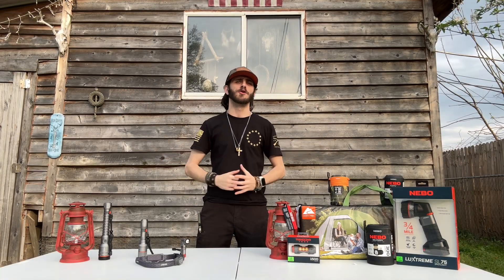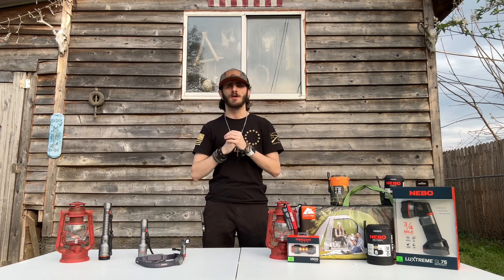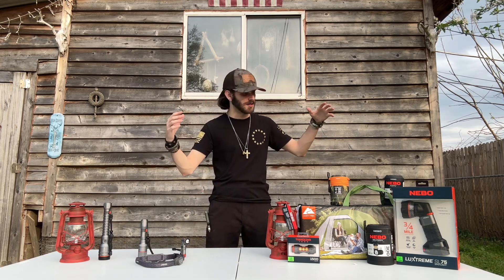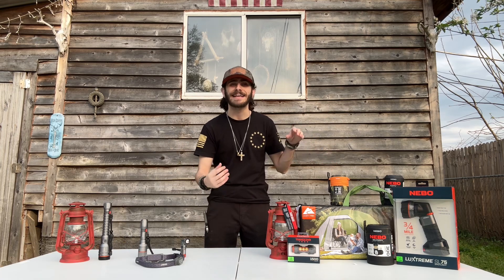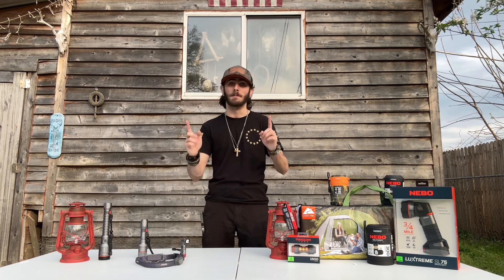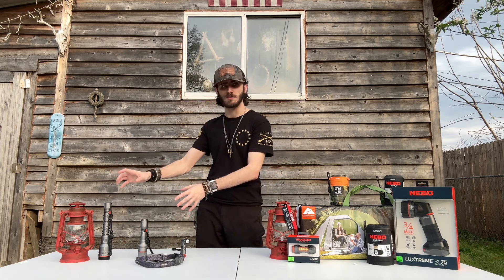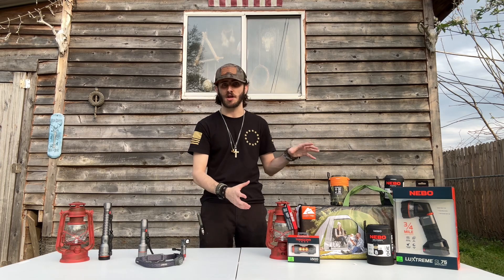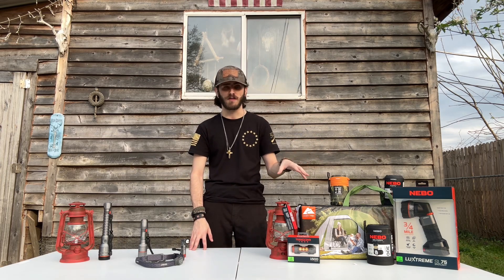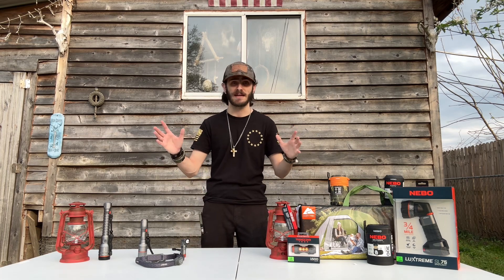Hi everyone, welcome to another video of the channel Forge of Monster. So today we're going to be talking about a review and unboxing about flashlights — Nebo flashlights. Some of you guys might not have heard of them before, but they're really good. We got six new Nebo flashlights and one brand new tent for 10 feet.